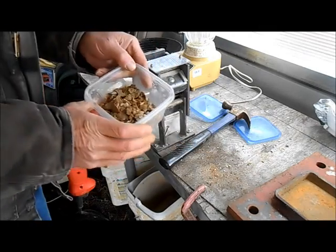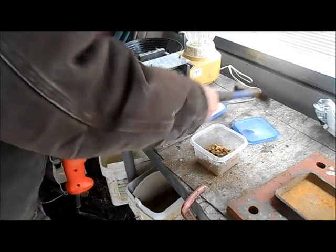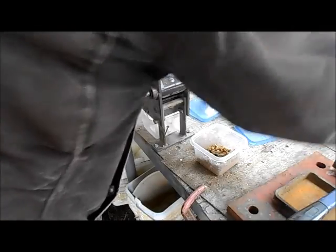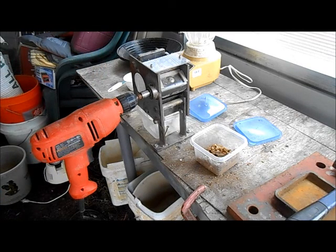I went ahead and smashed up the rest of that rock. Got my little mask on — nasty stuff, you don't want to be breathing that crap.